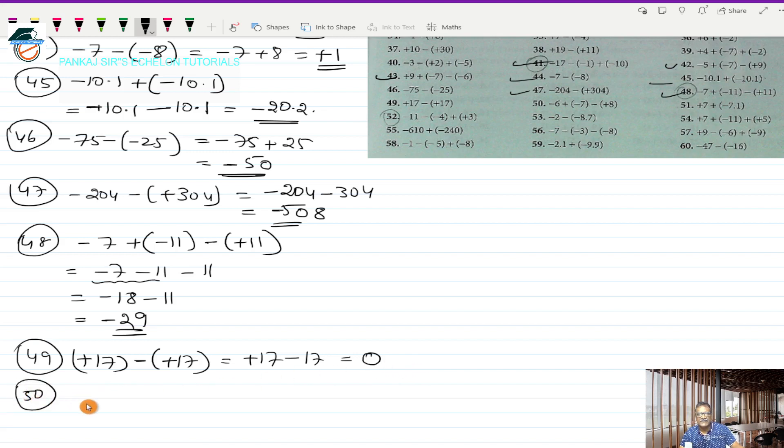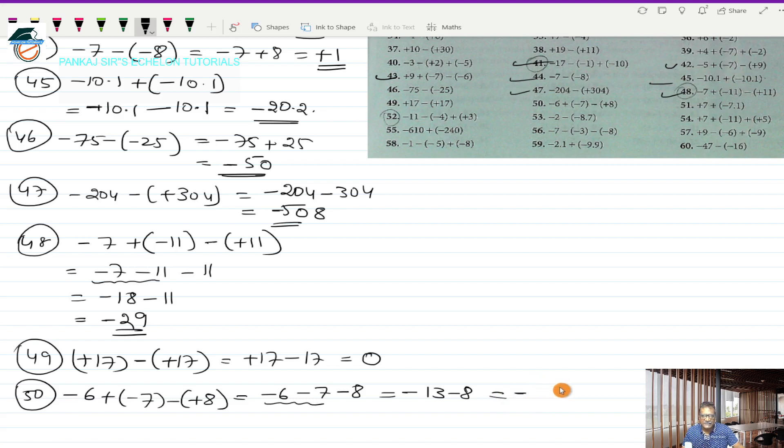Question 50 is minus 6 plus (-7), minus (+8). Opening the brackets: minus 6, minus 7, minus 8. Taking the first two: minus 6 and minus 7 — same sign — gives minus 13. Then minus 13 and minus 8 — same sign minus — I add: 13 and 8 gives 21. So minus 21 is the answer for question 50.